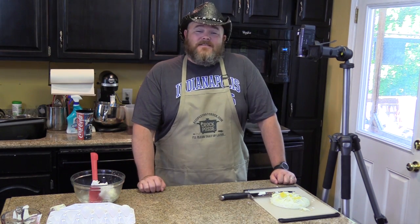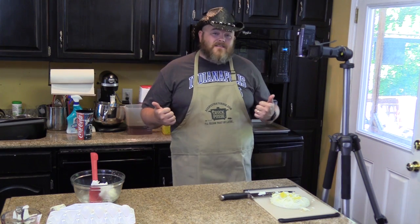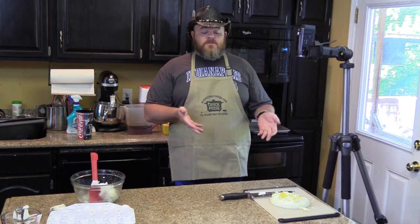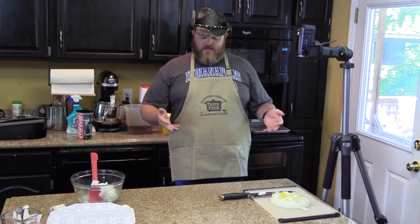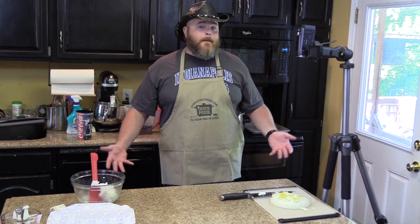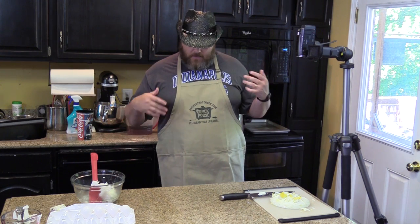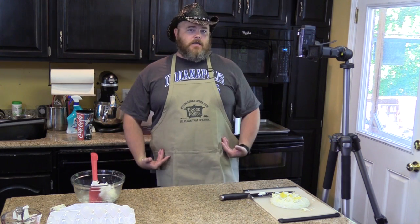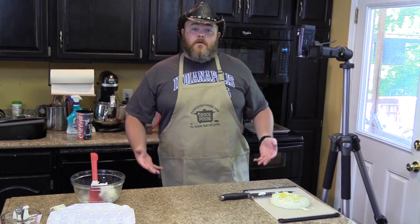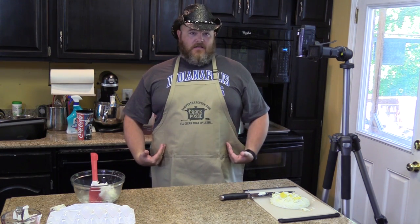We want to thank you for watching another edition of Cooking Chris's Dishes with the Good Old Boy. If you like what you saw, give us a like on this video. Comment below — how would you use the eggs? What would you put them in? Maybe subscribe and become a member of the Crock Posse. And if you're wondering where you can get an apron like this, we'll put a link down below.